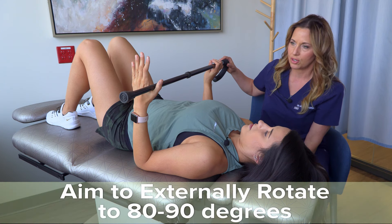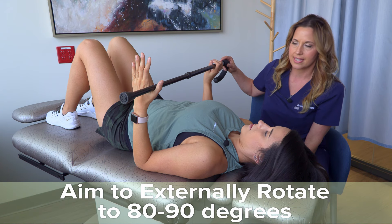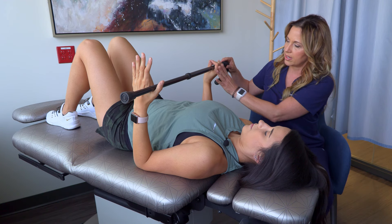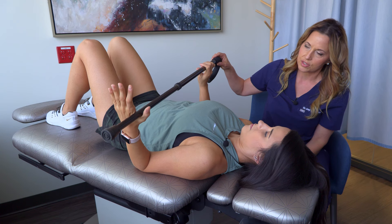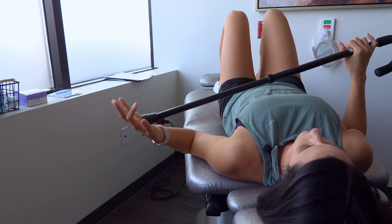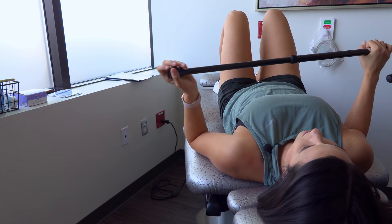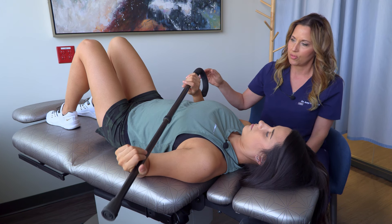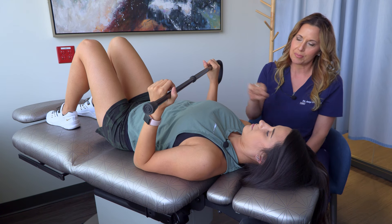Postoperatively, you want to aim for a goal to get to 80 to 90 degrees. Zero is with your hands straight up. Go to roughly about 45 degrees, and if you can go past that to get to 80 to 90, that's really great. Again, you're not using your own muscles to externally rotate. Imagine that your arm will not move unless you're holding onto the cane and actually using your other arm to push it.